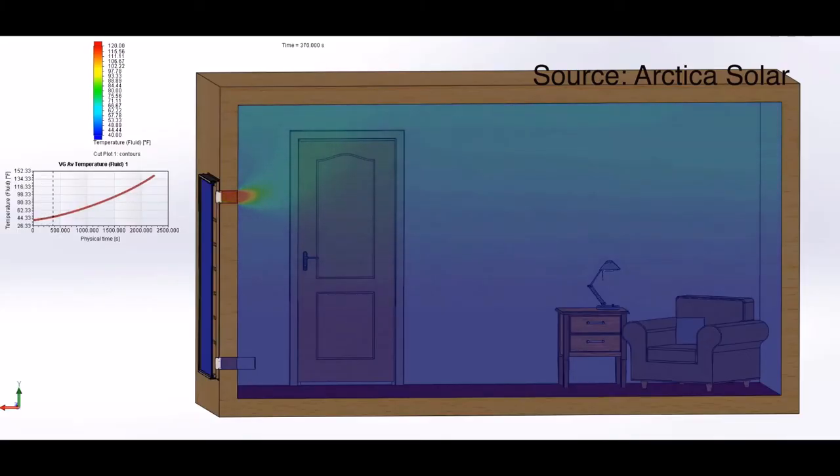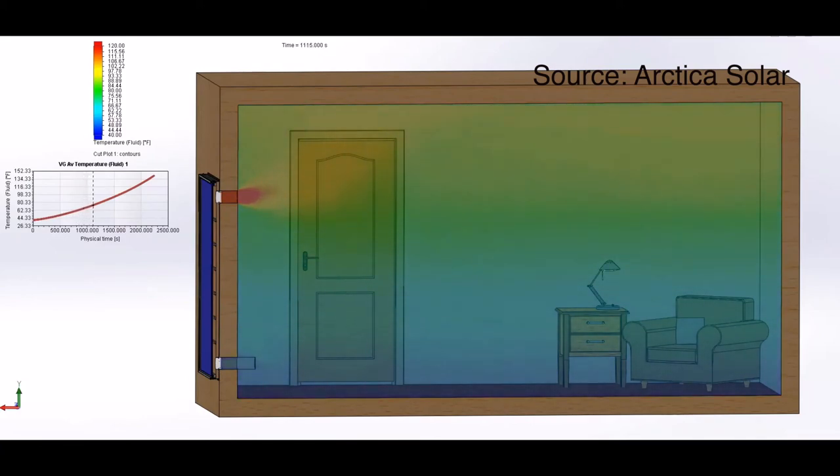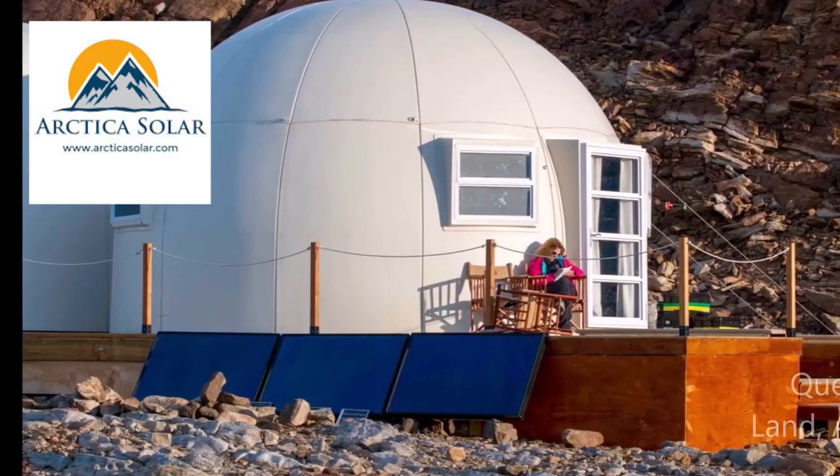The way a solar air panel works is it takes the cooler air from inside the greenhouse, uses the sun's energy and heat to warm it up, and then moves it back into the greenhouse a couple of degrees warmer. We went with a company called Arctica Solar, based out of California, and they've designed systems like this that have worked all the way from Antarctica in the south to Greenland in the north.